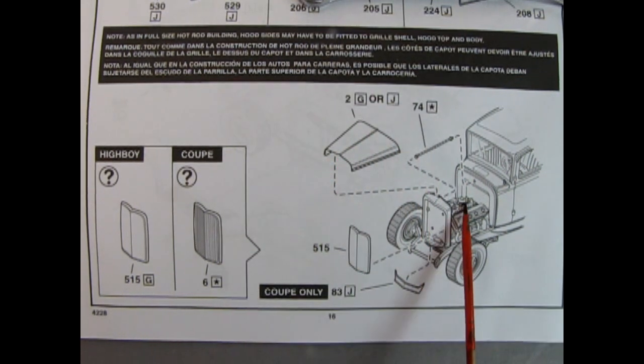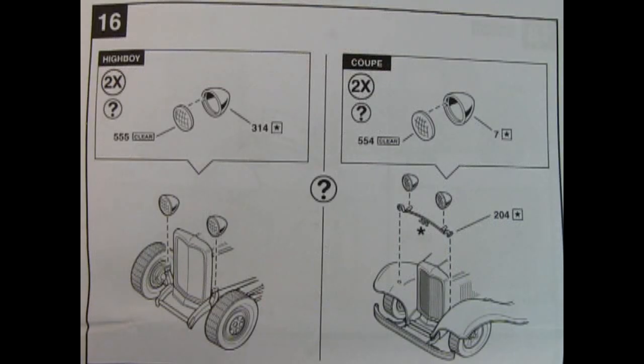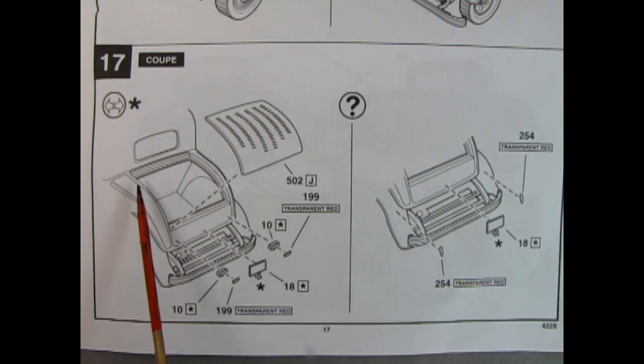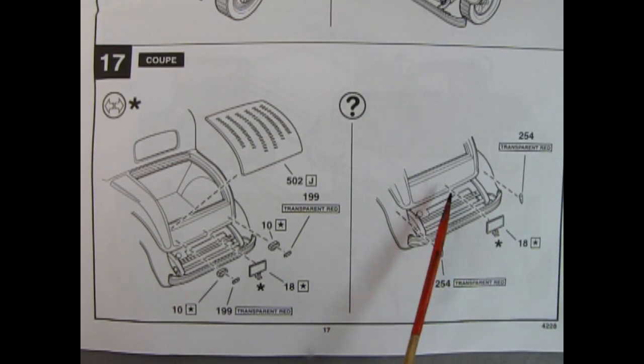Then the hood drops on. There's also a small piece for the coupe only that attaches the two fenders together at the front. Panel 16 gives a choice of headlights — either the ones for the High Boy which mount onto the top of the shock towers, or the coupe version which mounts onto the fenders using the original 1932 Ford light mounting bracket. Panel 17 shows the coupe rear end assembly. The trunk lid with multiple louvers glues into place, or you could even hinge it at the top. You also get rear taillights with bezels, red transparent lenses, and the license plate.